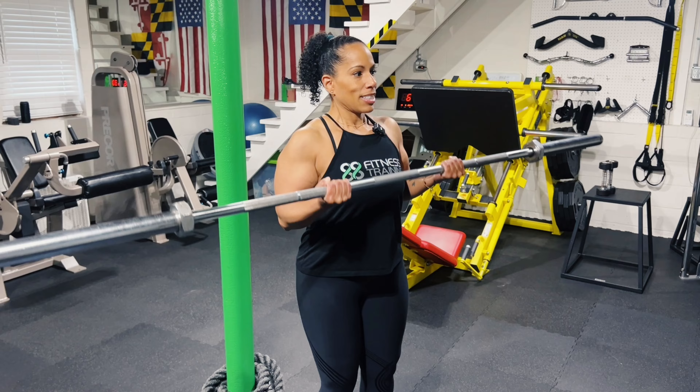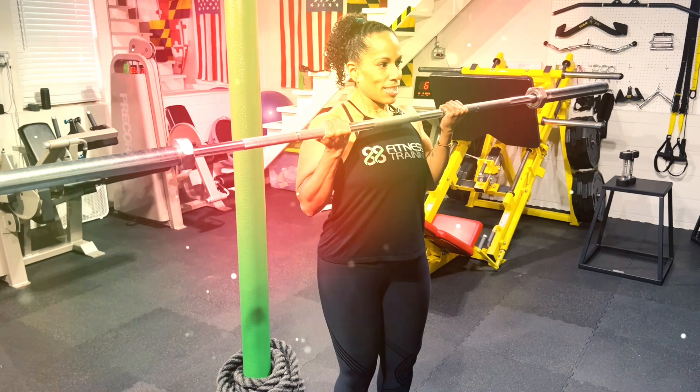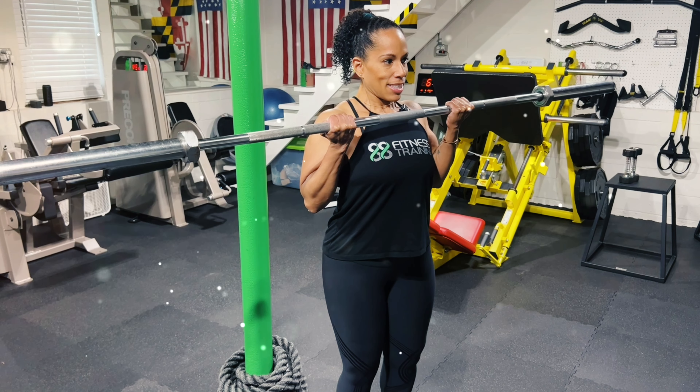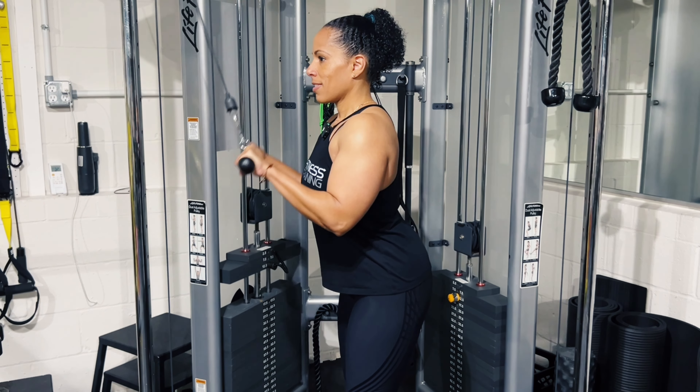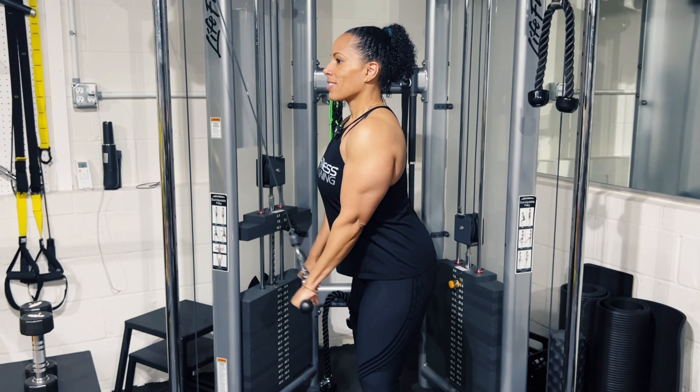Hey everyone, Camille here from 88 Fitness Training. Welcome back. Today I'm going to be showing you the proper form for some of the most popular arm exercises. I'm going to take you through several bicep exercises as well as tricep moves, and I'll show you the proper form, techniques, and tips that you need to know as you go about lifting.